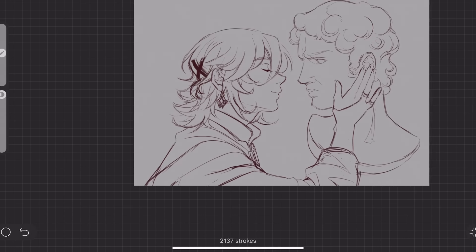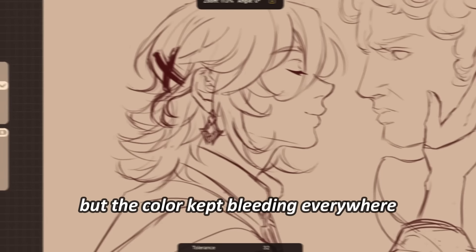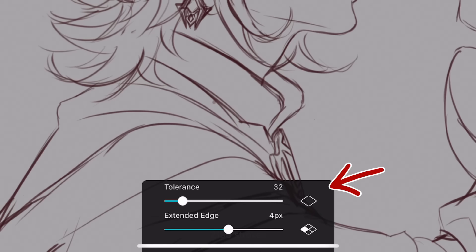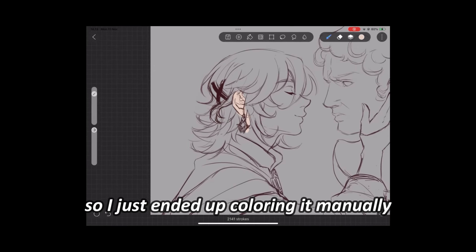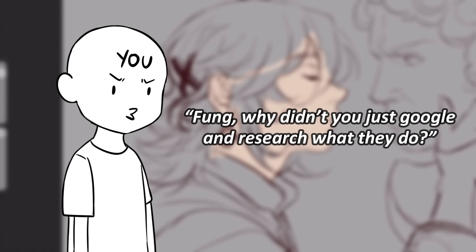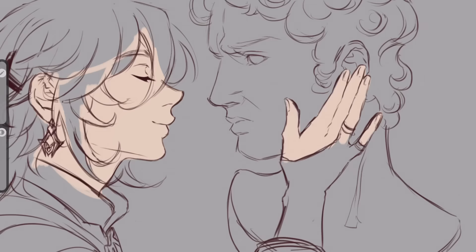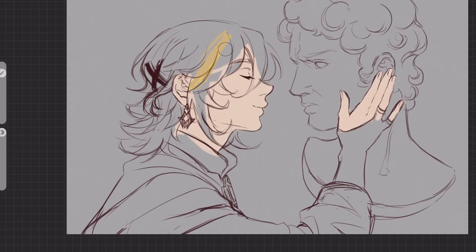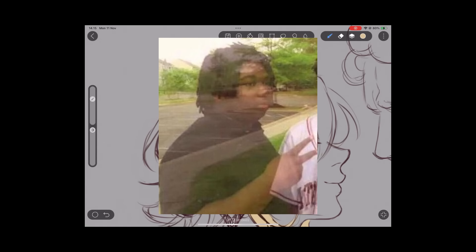Now we can move on to the base color. I tried using the paint bucket tool, but the color kept bleeding everywhere. I tried to adjust the tolerance and extended edge, but I can't figure out what they do, so I just ended up coloring it manually. It's just base color — I don't feel like putting in that much effort for just base colors. I'll be back in a few minutes.